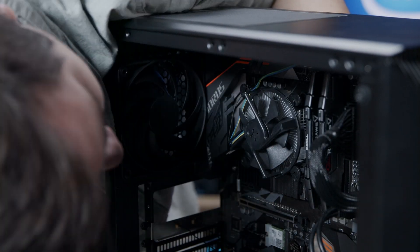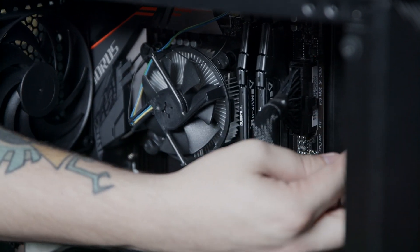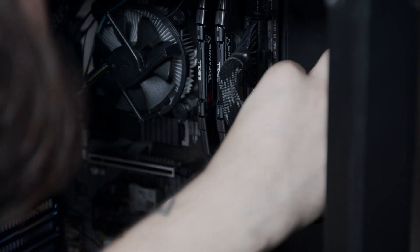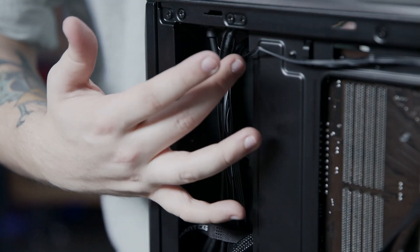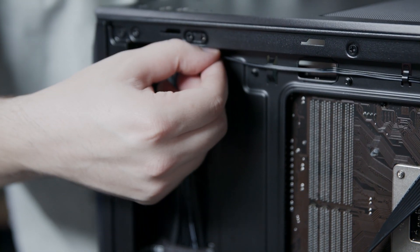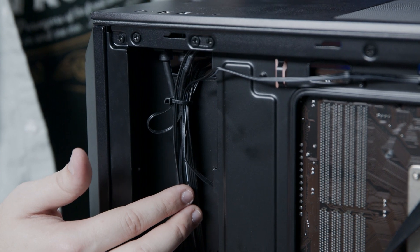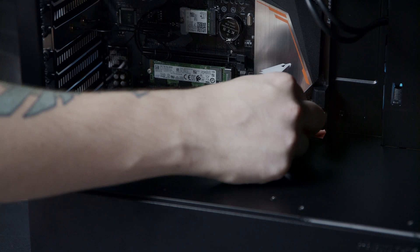We're now going to plug in the case fan. There's a cable with 3 pins that will plug into the top 3 pins on the port labeled SYS underscore fan 2. Ensure that the tabs on the cables are pointing to the left. We can then bundle all the slack on the cable together, tighten it with the zip tie, and then clip the excess off the zip tie with our wire cutters. We can then grab the PCIe power connector and run it to the front of the case.